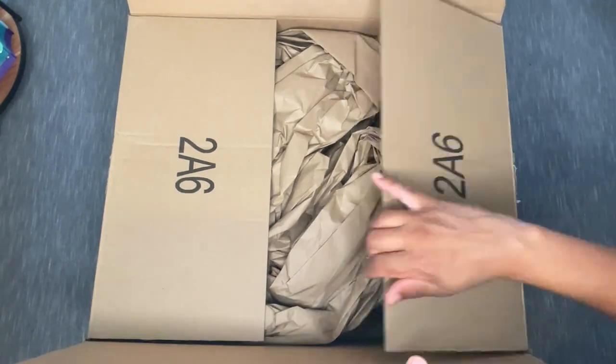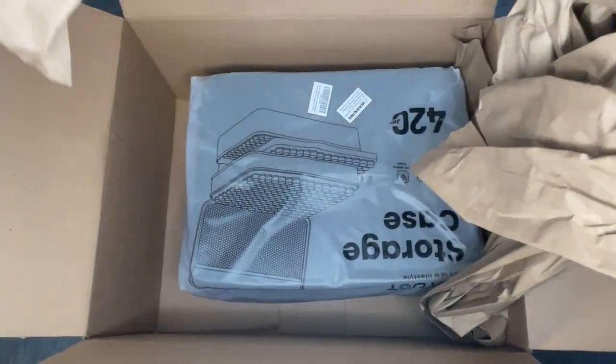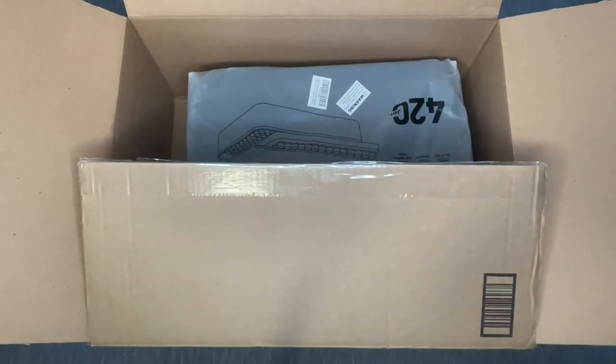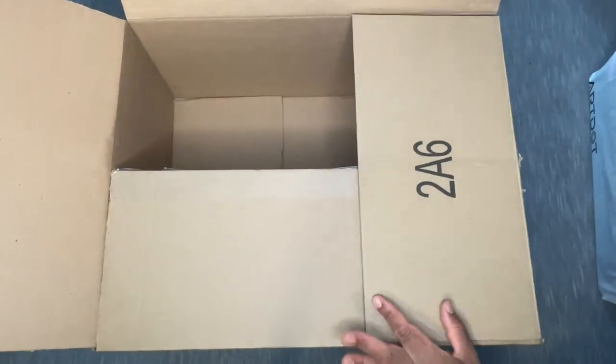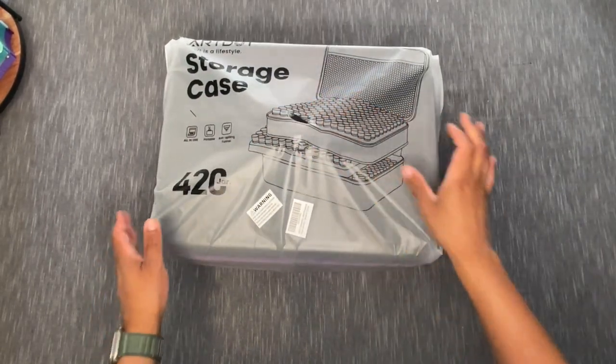Oh my goodness, this thing is big! This is definitely not something you can just take around with you — it is heavy. The box says 10.1 pounds — holy moly! Okay, so now that it's out of the box, I may be able to zoom in a little bit.